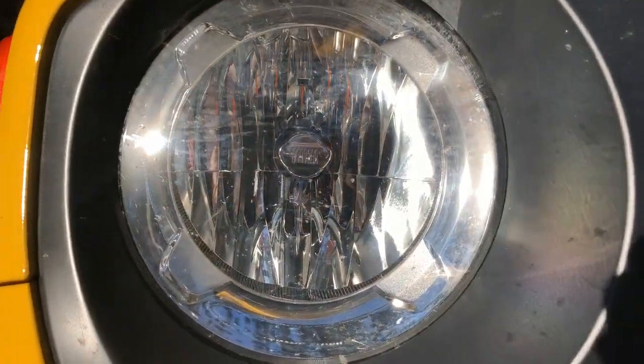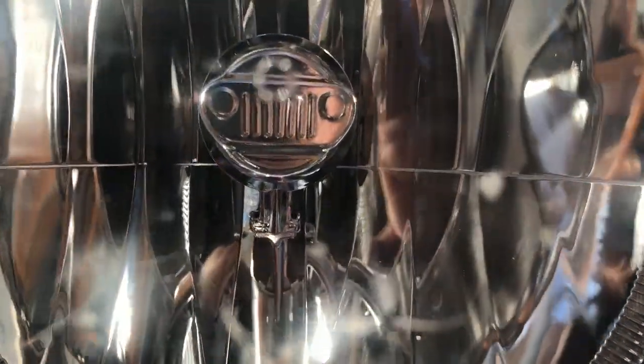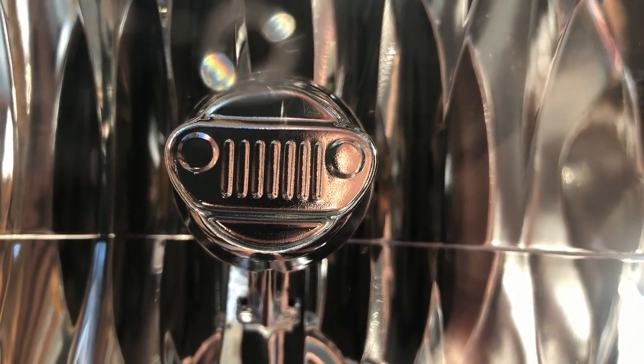We don't have to look too far to get started. In the center of the headlight is the first little Easter egg or design that we see — you've got the little Jeep grille in there. How cool is that?